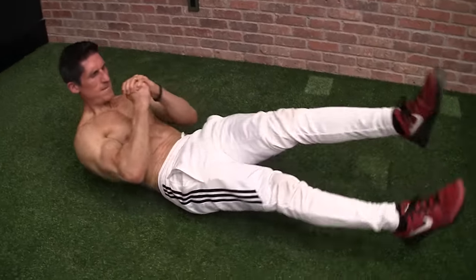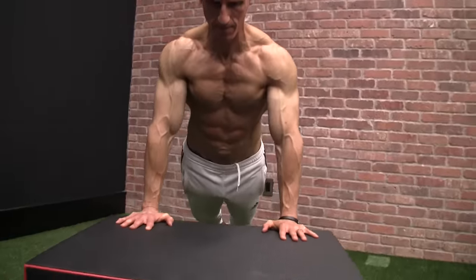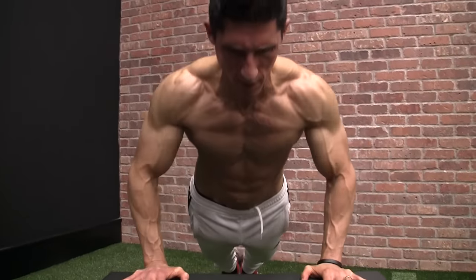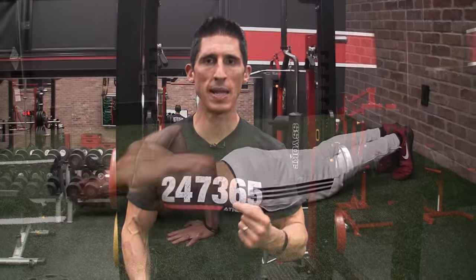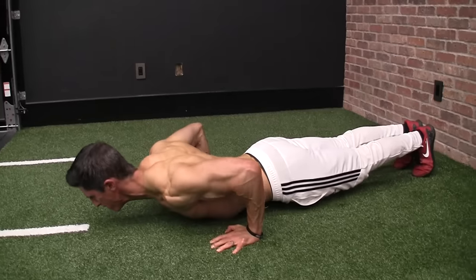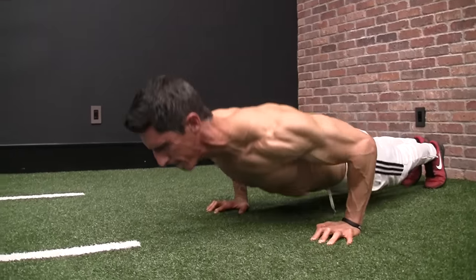Now we want to target the lower chest — the abdominal head — where the fibers run from high to low, just like a dip in a full equipment workout. For the easy version, we have the incline pushup. People think the incline pushup can't work the lower chest, but the arms are positioned lower relative to horizontal, which targets it effectively. At the intermediate level, we perform the pseudo planche, which is more difficult. You'll feel some of this in the front delt as well, but because the arms are relatively lower than horizontal it targets that lower chest area.